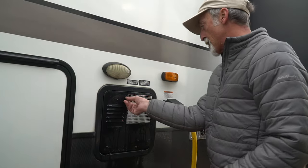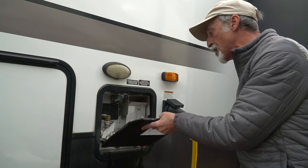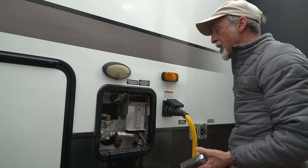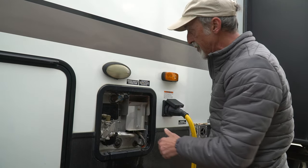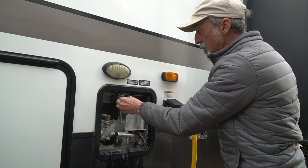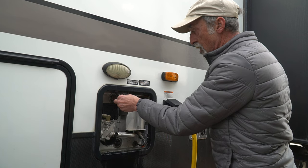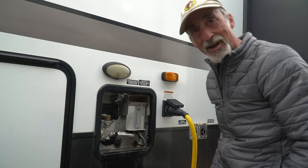We're going to pop off the cover here to gain access to our water heater. Ours is a Suburban water heater, but if you have an Atwood or some other similar brand it's going to function in much the same way — it just might look slightly different. Right here we have a pressure relief valve which we're going to open so that when we remove the anode rod the pressure doesn't burst the water out right into our face.